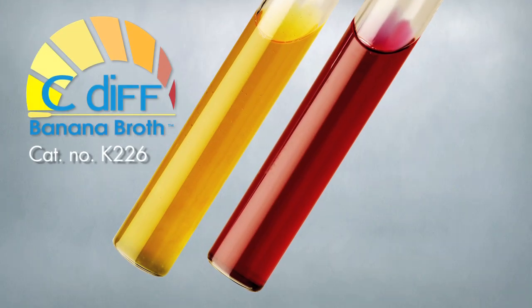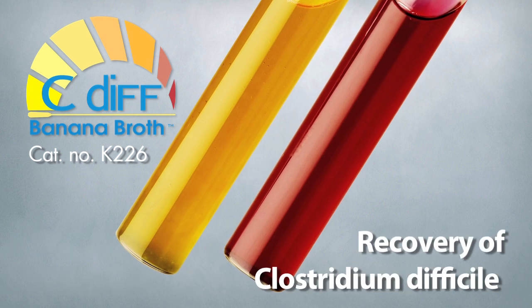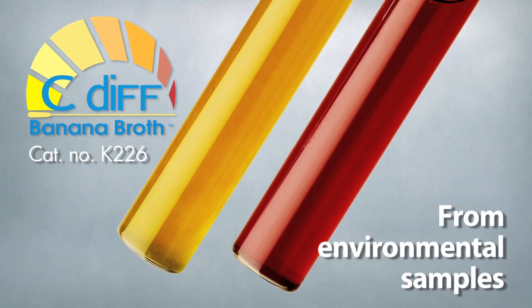Hearty Diagnostics C. Diff Banana Broth is a selective detection broth for the recovery of Clostridium difficile from environmental samples.